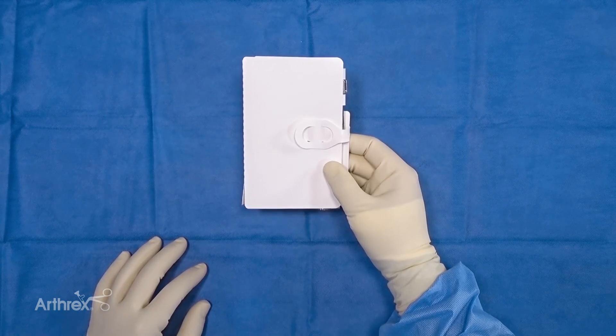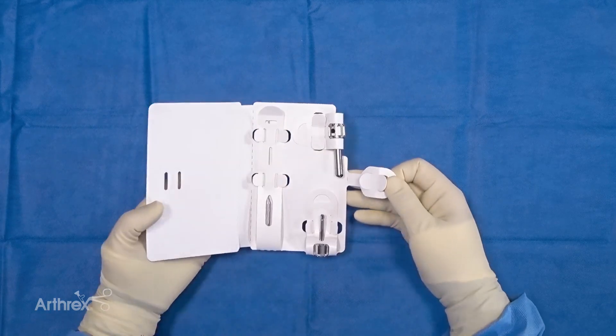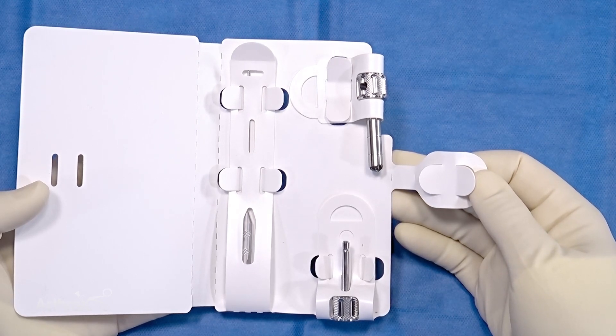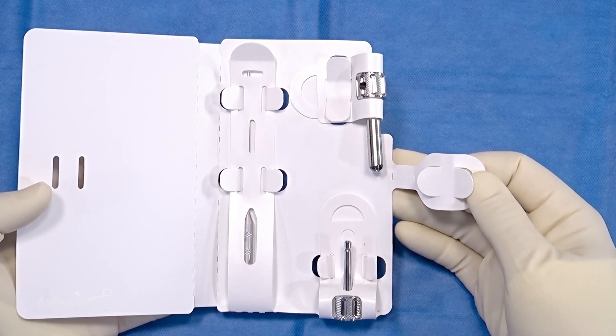Today we are going to take a look at the OsteoAuger Autograft Bone Harvesting System. This is a single-use system that collects autograft from various different patient sites, collecting morselized bone graft.